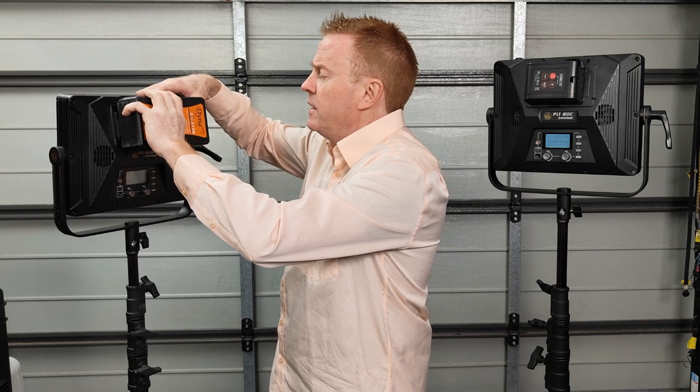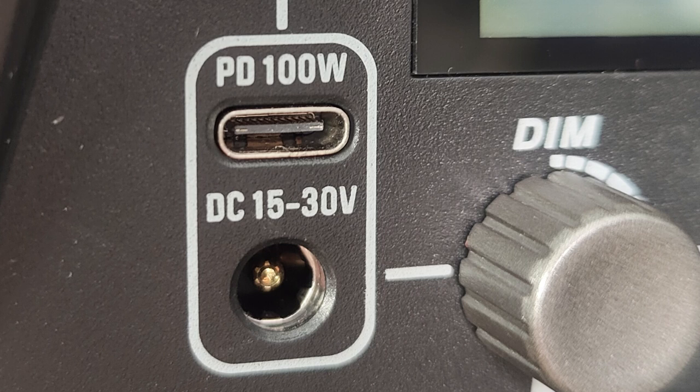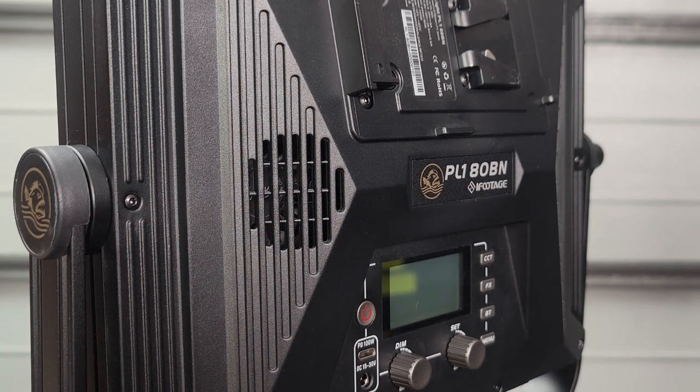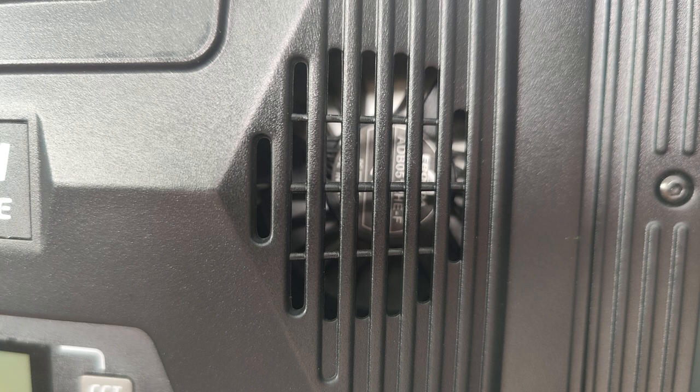I think the V-mount position is the best spot for it. A few people have criticised the use of V-mount, suggesting Sony batteries instead, but V-mount is the way to go because this thing has 100 watts of power draw. You can also power it off its DC port at 15 to 30 volts, or off USB-C with a PD 100 watt system. The build quality is sensational — industrial polymer that feels very solid. The cooling fans are very quiet; in fact this is running at its loudest setting and you can't hear it standing right next to it.